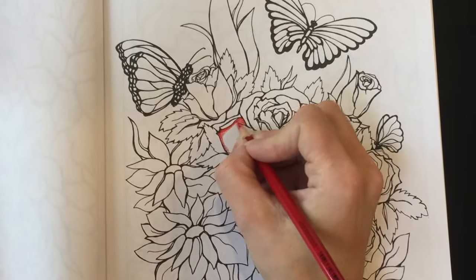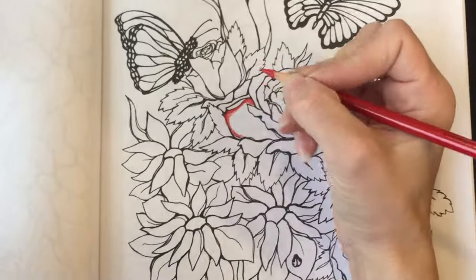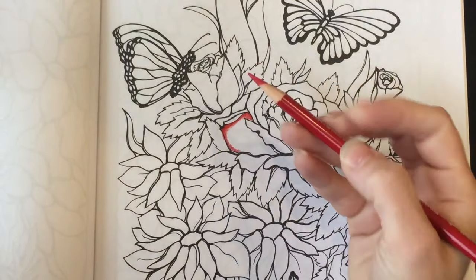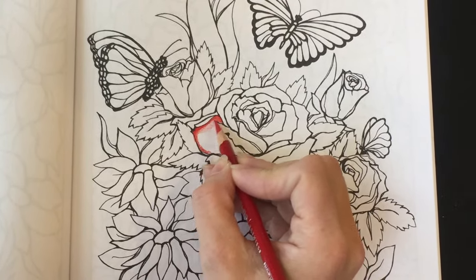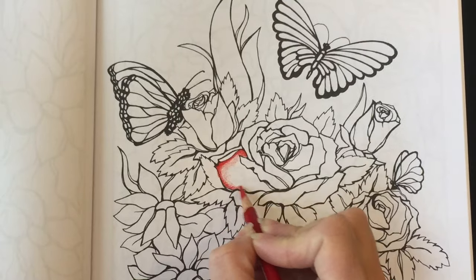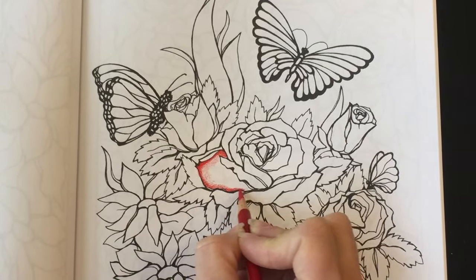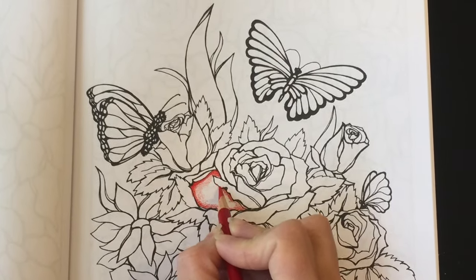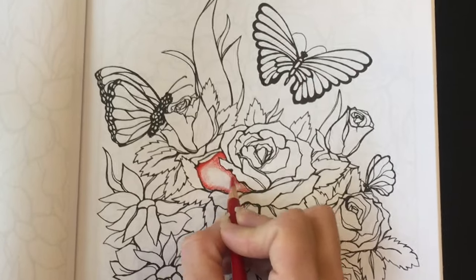The harder you push, the more pencil that's laid down, the more color that gets laid down. One technique I use is when you hold it closer to the tip, that's when you have more control and you're putting more color down. If you hold it farther away from the tip, it's less control, but you can do shading with that and lightly add the color. You want to work from the line and work toward the middle, going all the way around this petal — more pressure where the line is. And don't worry about going outside the line. It's all about relaxing and enjoying laying down the color.